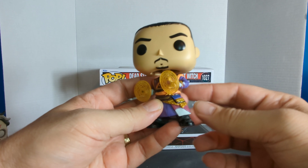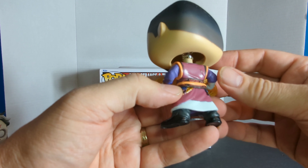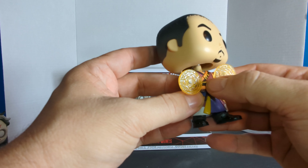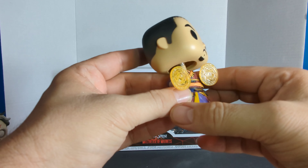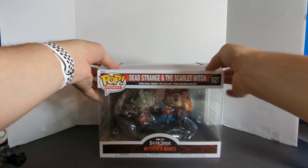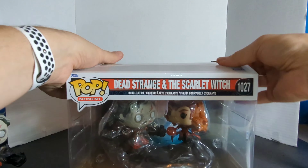Now we're going to look at Wong. Wong is in here — he doesn't come with a base or anything, and also a bobble head. You can see his face — he's got the black eyes, he's got the goatee. He's doing the spinning two of the magic circles and he's very colorful: he's got purple, yellow, white, gold, maroon, a white undershirt. He's got gray pants and nice dress shoes. You can see these things hanging from his robe. Pretty cool.